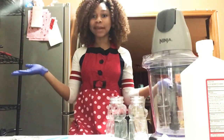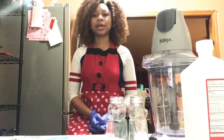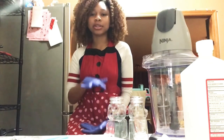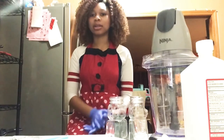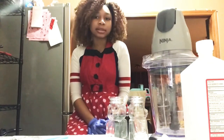Hey everybody, and welcome to Hamelin Boutique. Today we are going to be making DIY hand sanitizer. PSA before we get into the video: hand sanitizer is not a replacement to washing your hands. You should be washing your hands for 20 seconds under running water with soap.